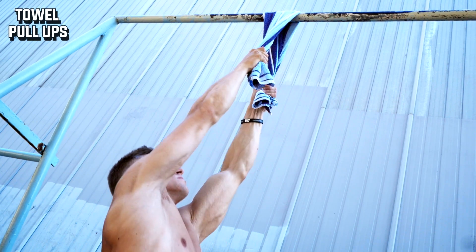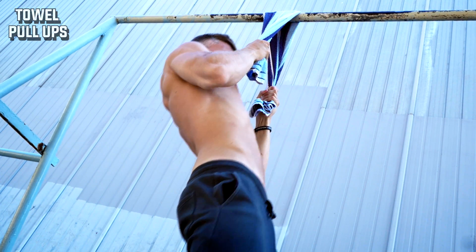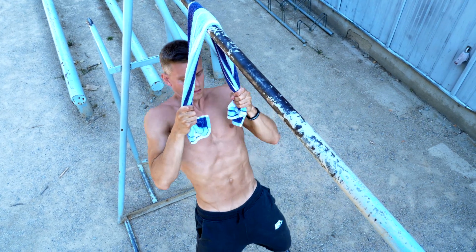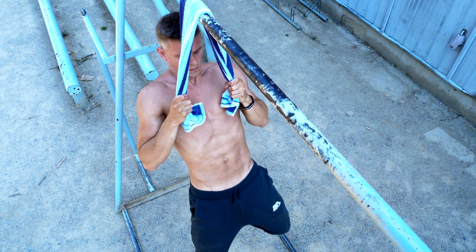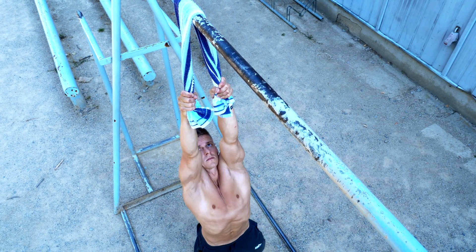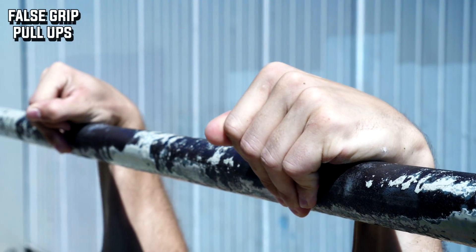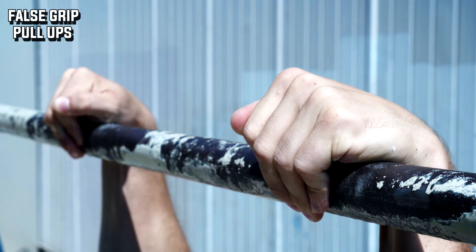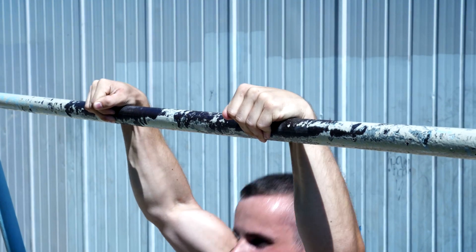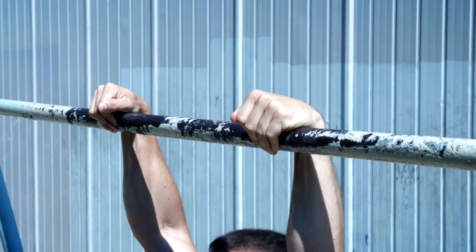Another variation also good for climbing is the towel pull-up — here it's more about grip strength. Doing pull-ups on a towel is much harder than on a bar or on rings. If you lack grip strength and want to improve it, this is one of the best basic variations you can do. False grip pull-ups are also great if you want to build up strong wrists and forearms. This movement is good if you want to learn ring muscle-ups, slow bar muscle-ups, or improve your parkour skills when climbing a wall. Always make sure your wrist is above the bar.